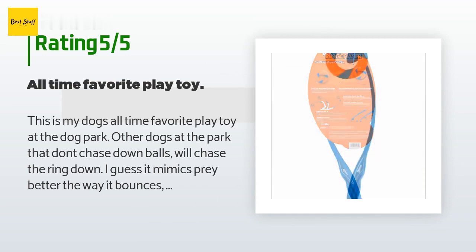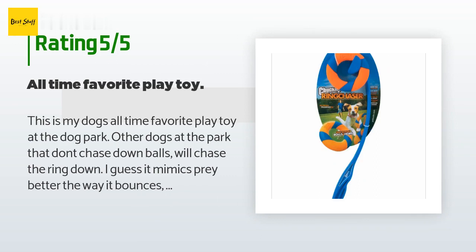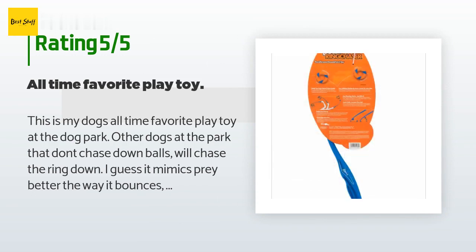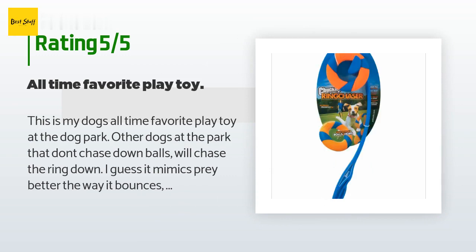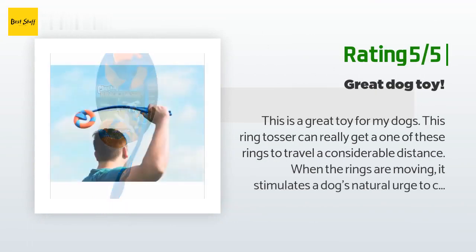A customer said: this is my dog's all-time favorite play toy at the dog park. Other dogs at the park that don't chase down balls will chase the ring — I guess it mimics prey better the way it bounces, jumps, and rolls on the ground. The other owners have since gone out and bought them for themselves. This is primarily a play toy as opposed to a chew toy — if your dog is a problem chewer, he can split the center seam. Don't let him chew on it non-stop. Overall this is by far my dog's favorite play toy.